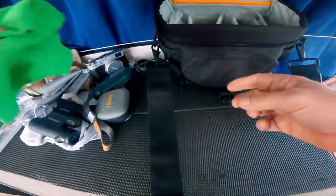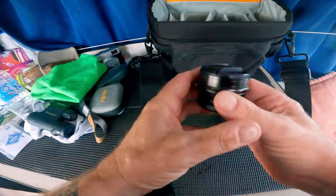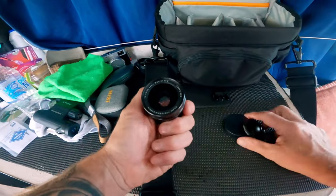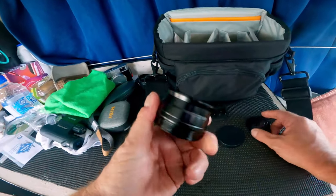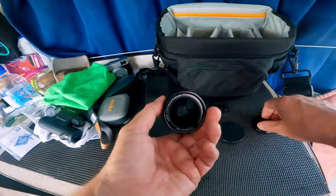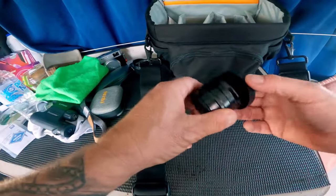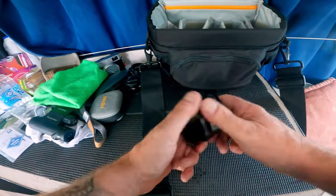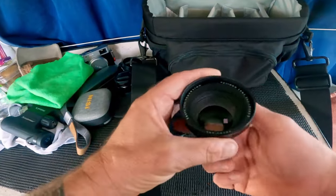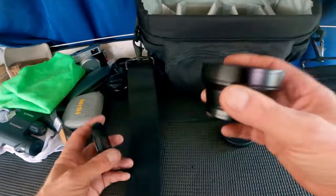More cleaning cloths — man alive, he's got more cleaning cloths than I've ever had in my entire life. He's even got what I'm guessing is the wide conversion lens, which will take it from a 35mm equivalent to a 28mm equivalent. And obviously because he's got the wide conversion lens, he's also got the teleconverter lens, which I think takes it from a 35mm equivalent on the normal lens to a 50mm.